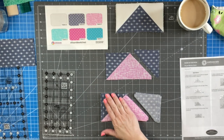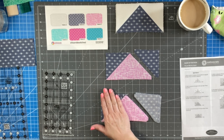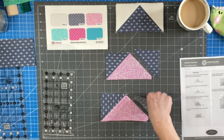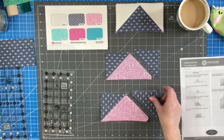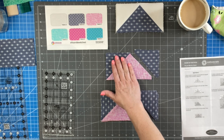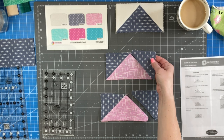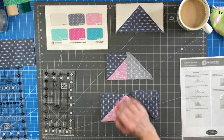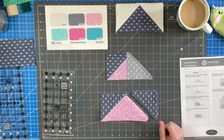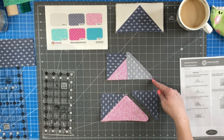I have sewn all of the left side of the flying geese and now we are ready to add the pieces on the right side. We'll take one of these pieces and one of the ones we just sewed, flip this over right sides together, and then sew a quarter inch seam right down that angle right here.